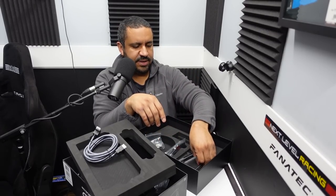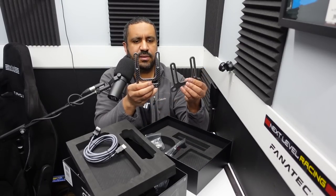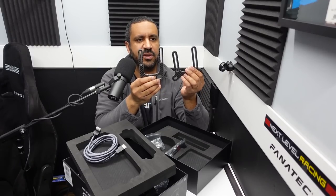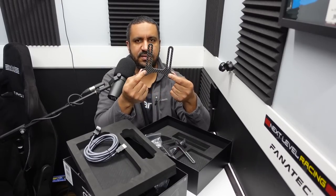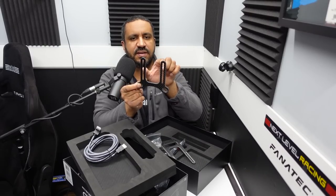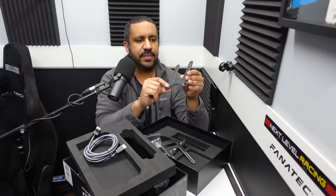And finally in the box, two carbon fiber adapters. I'm hoping one of these fits my Fanatec CSL DD. It looks like you'll set the bolts in here, attach it to your wheelbase, and then the screen goes on these posts with height adjustment available.